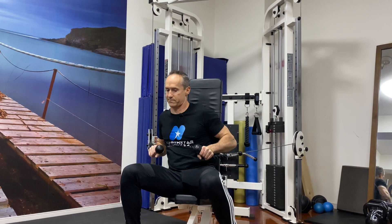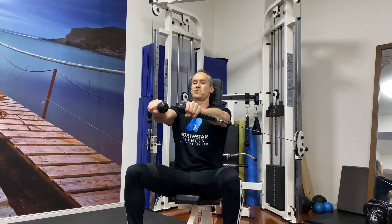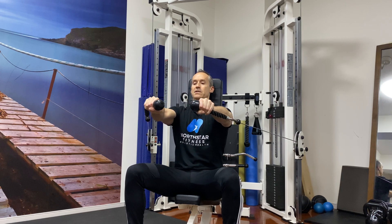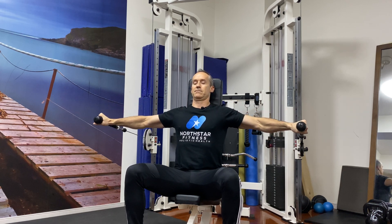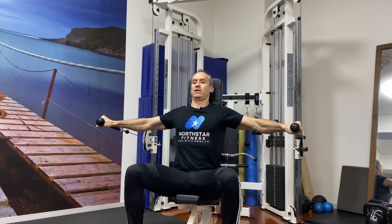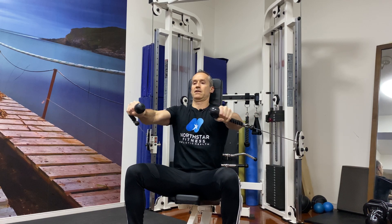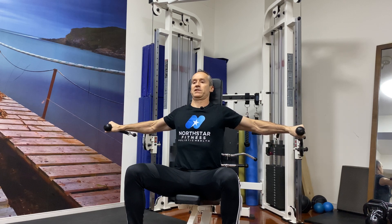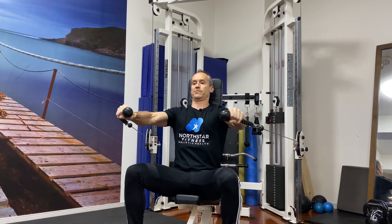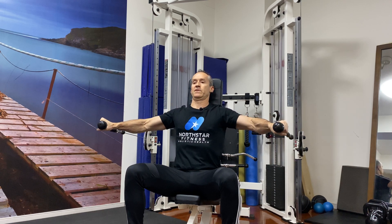Heads against the back, tailbones against the back, and scapula against the back. I'm going up as straight as I can — full stretch, squeeze. This is just a really concentrated movement, just using the pecs, giving a really great stretch. There's a slight bend in my elbows, but very little, and it doesn't change throughout the movement.